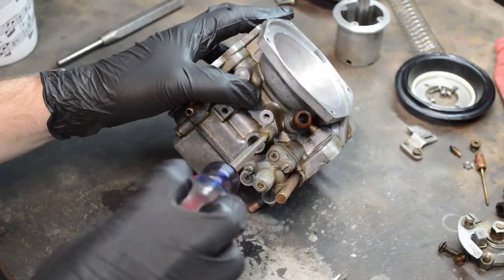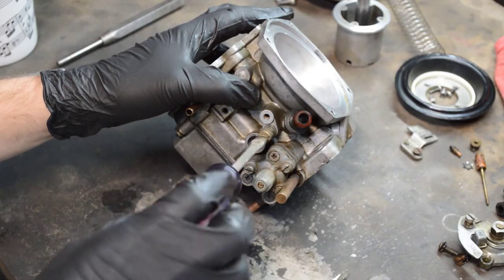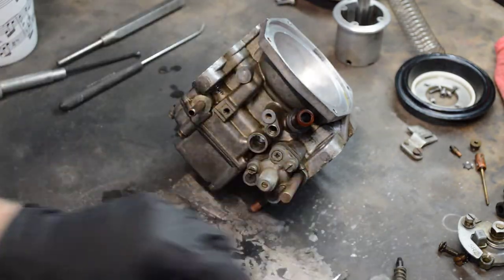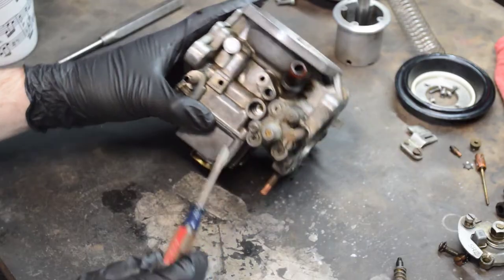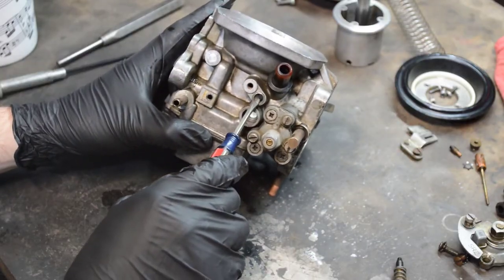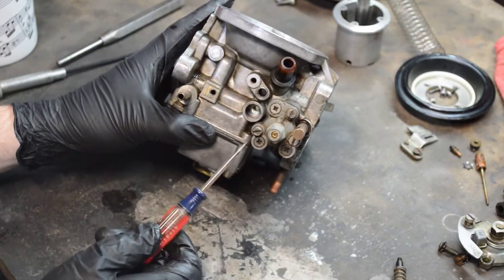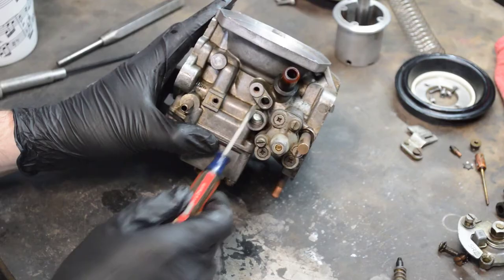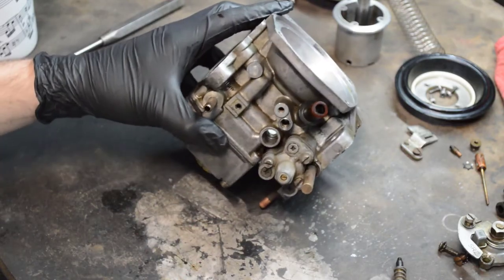This is your idle trim screw, and it does exactly the same thing as the temperature compensator — it lets more air in after the fact, down a hole, on this side of the air piston. So your mixture has already been determined; this is a way to finely tune your mixture.